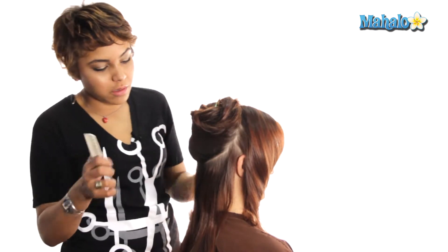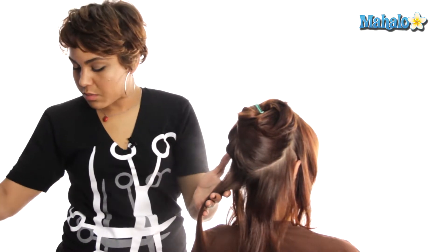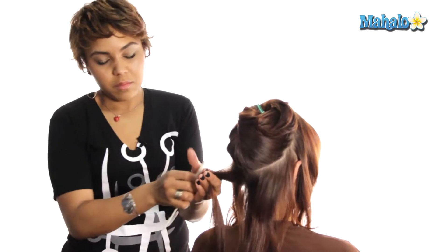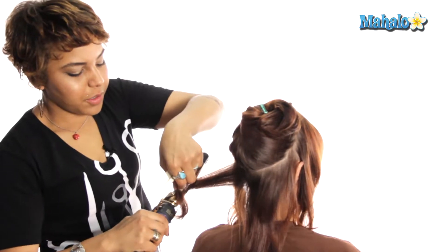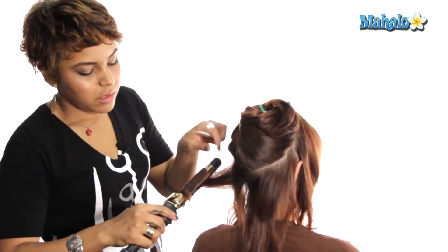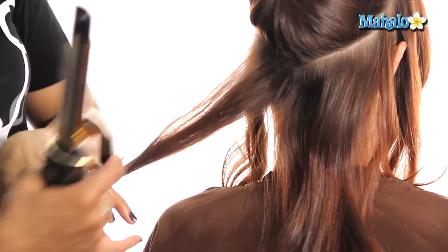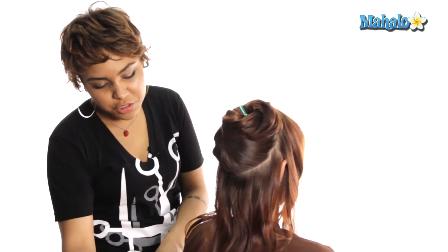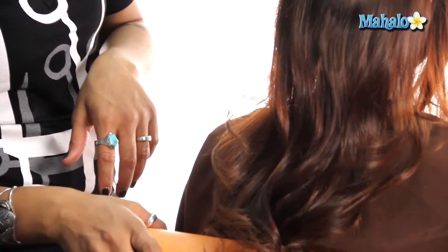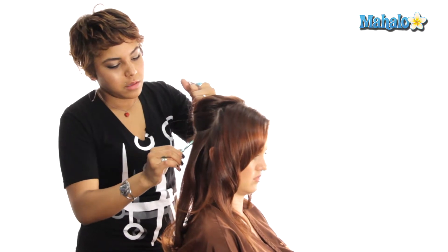I'm just going to move horizontally across the hair, taking the same size sections. Quick spritz of hairspray. Once again starting from the middle of the hair down — make sure you can feed the hair through the curling iron to achieve more sleekness. Once again just softening the curl. As you can see if I start to run my fingers through it, you can get more of that disheveled curl look.